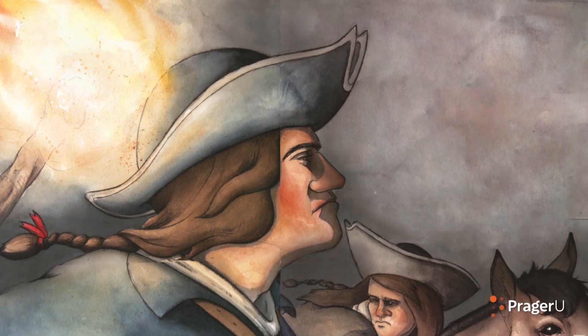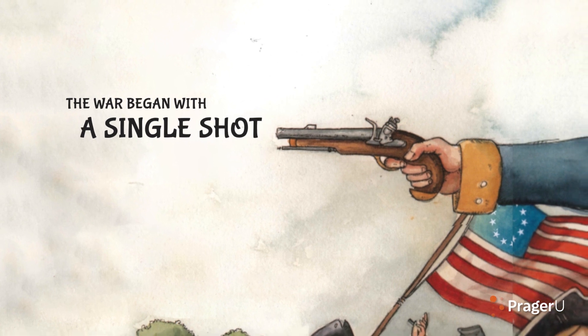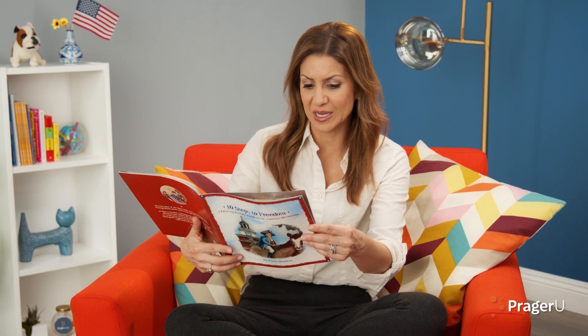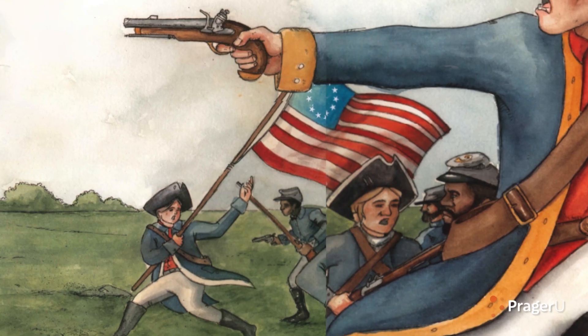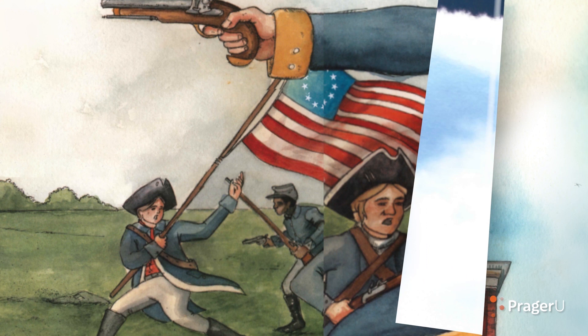Our troops were ready with the light of day. American freedom was on the way. The war began with a single shot at the Battle of Lexington Green. British and colonial soldiers fought, then had to reconvene. The revolution had begun, the colonists fighting back. Sure that freedom could be won, withstanding British attacks. After this important day, it could not be undone. The whole wide world was watching. Revolution had begun.